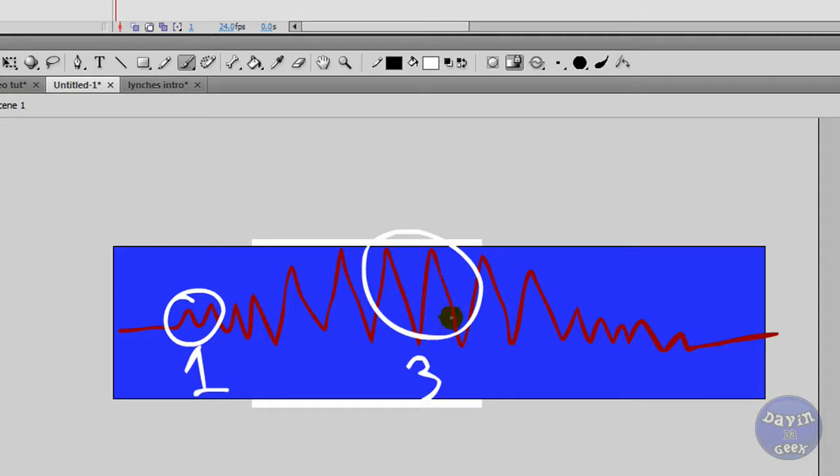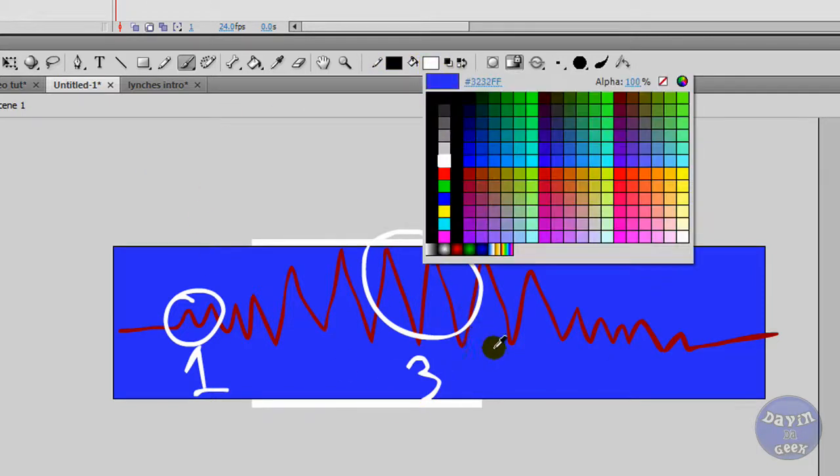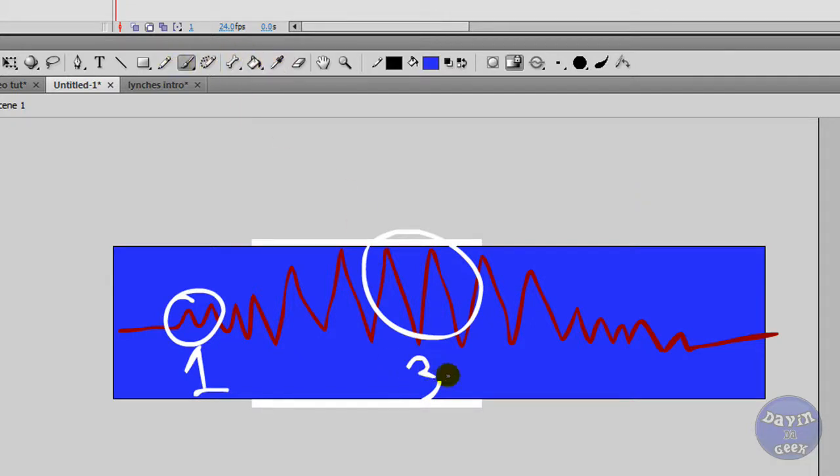Say you're going to say the word 'cat' — right here your mouth would be open slightly, like 'cat', really small. Then 'cat' is going to be the biggest opening right at the peak of the sine wave, and then your mouth is going to close here. So it goes: point one, point two, and point three — the closing mouth. It can go from opening, to fully open, to semi-closed again.